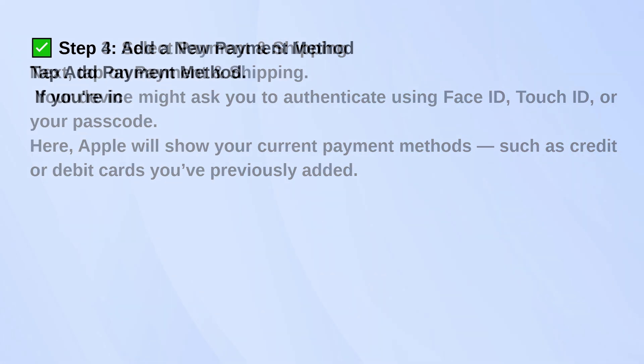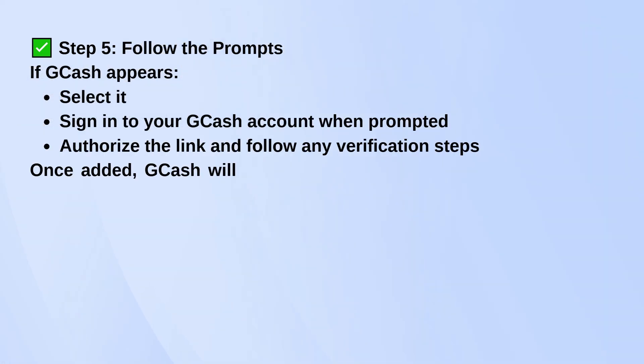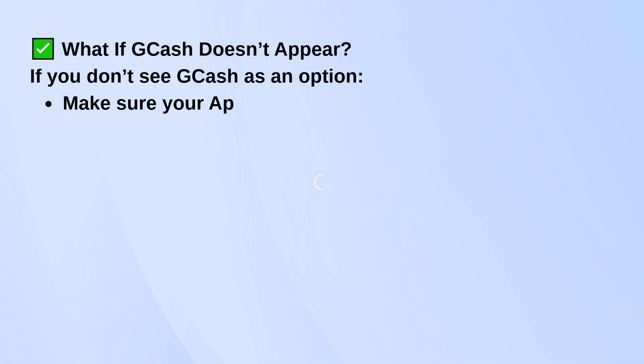Next, you'll see your current payment methods. Tap Add Payment Method. If GCash is supported in your country or region, it should show up in the list. If it's there, go ahead and tap it. You'll be asked to sign into your GCash account — just follow the prompts, authorize the connection, and once that's done, GCash will be linked to your Apple Pay. You can then use it for things like App Store purchases, subscriptions, or any Apple Pay supported services.